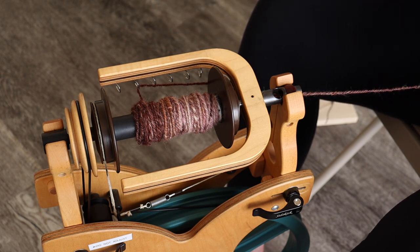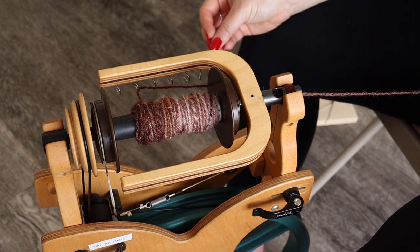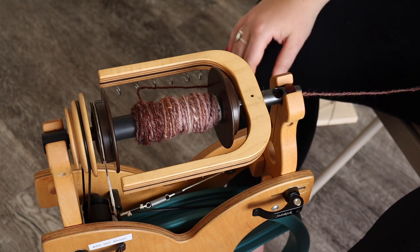The yarn is pretty chunky — how big your single is when you start is going to dictate how big your chain ply is going to be, because it's going to triple your single. If you get thin areas and thick areas that's fine — you'll just have a more textured yarn. If you want your yarn to be all the same size you have to make sure your singles are as consistent as possible. Mine were a little all over the place so I have some fun bumpy yarn and thinner areas, but I like that texture.